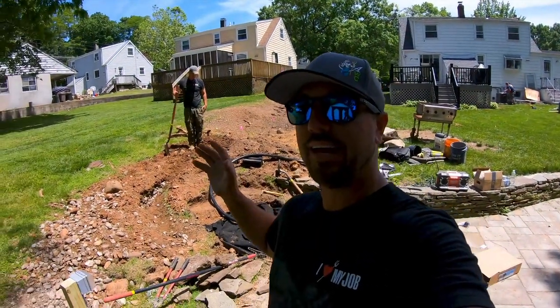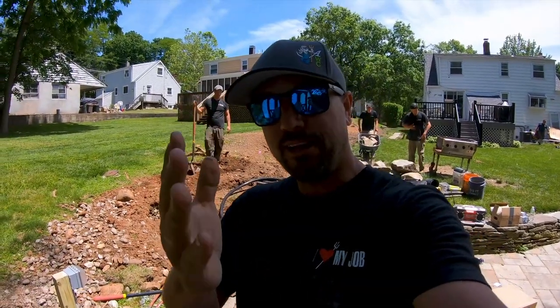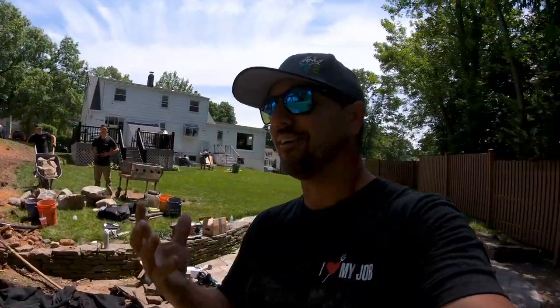So I left Drew here all by himself today, and I did leave him a camera. Not only that, I don't even have my regular camera, so we're going to see how this all shakes out today.